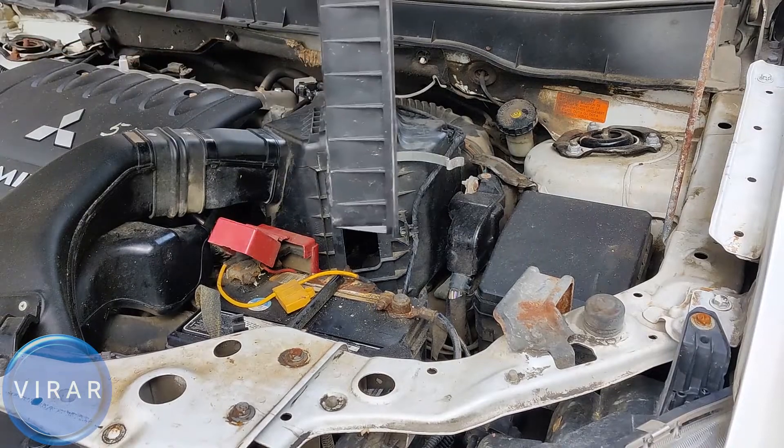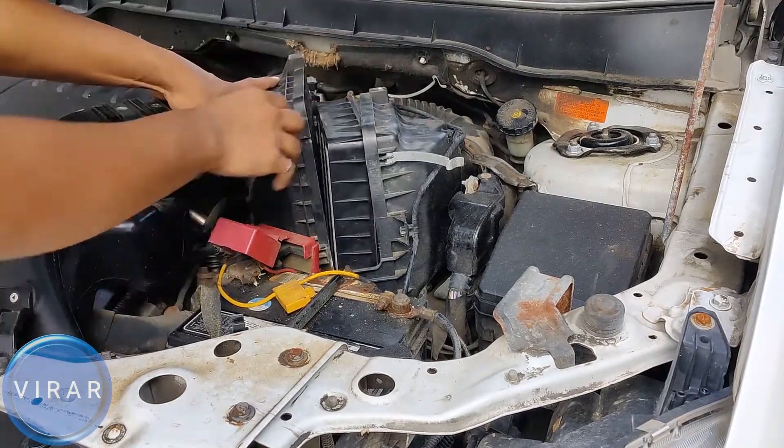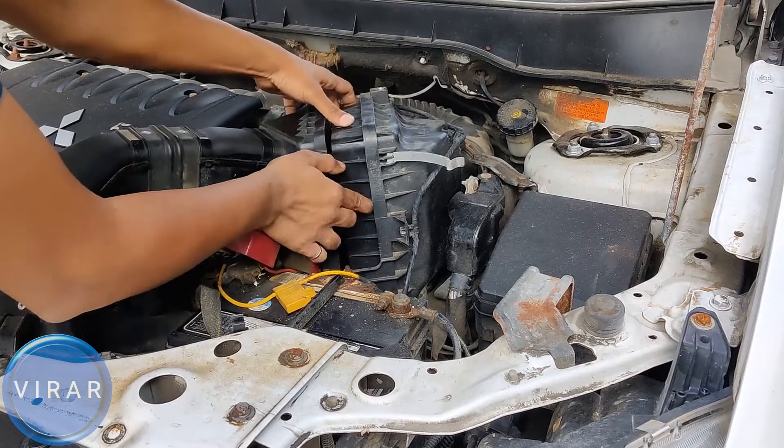So, get the new replacement engine filter. Position it the way I'm showing it in the video. All you have to make sure is that the filter is seating well and it's pressing against the right side of the housing, because that's what seals it and keeps it in place.